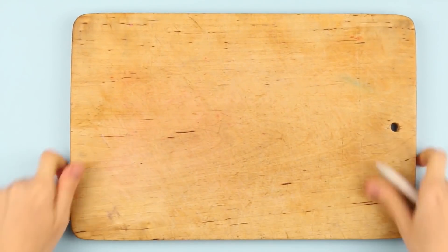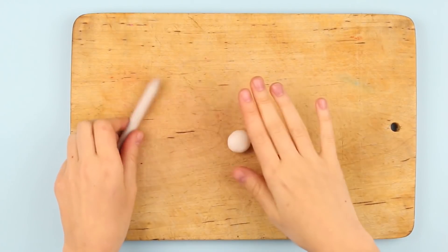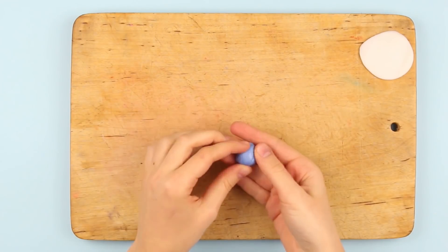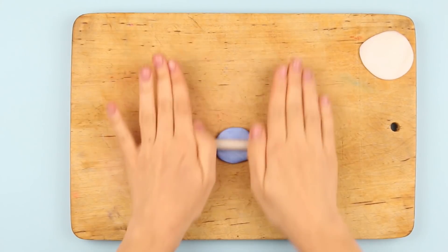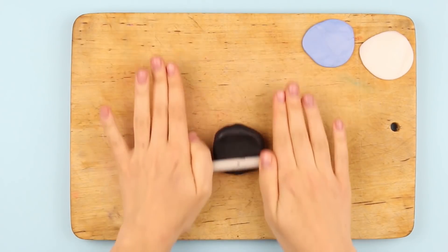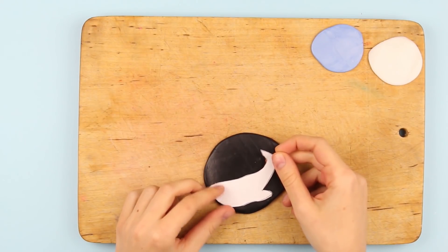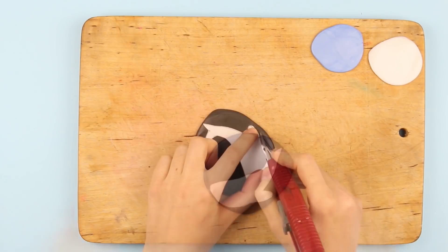Lay a protecting cover. Take white clay and shape a ball, then roll it out with a rolling pin. Repeat for the blue clay. Take a big ball of black clay and roll it out, but not too thin. Place the pattern on top, press down a bit, and cut out the outline with a craft knife.